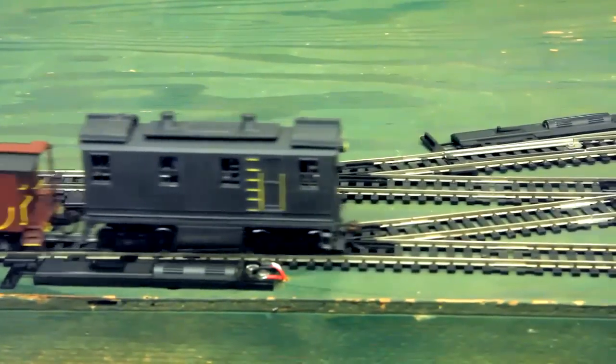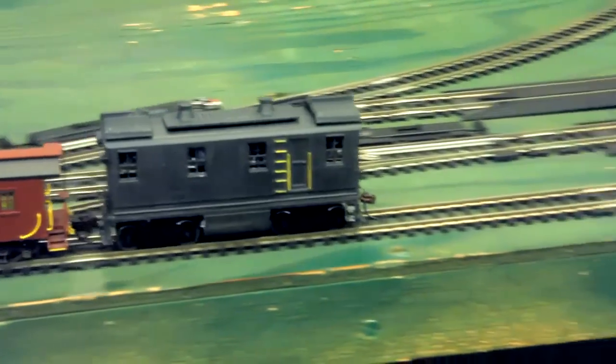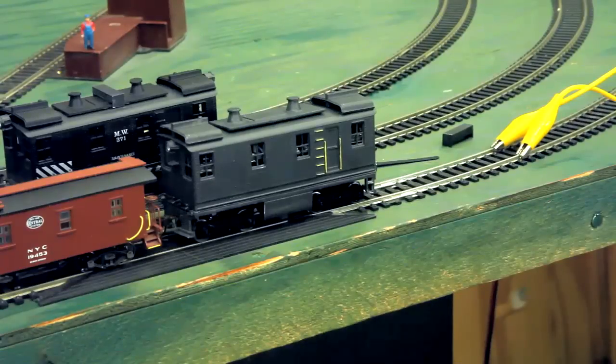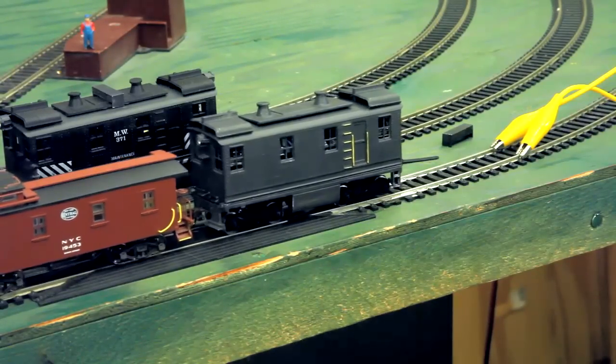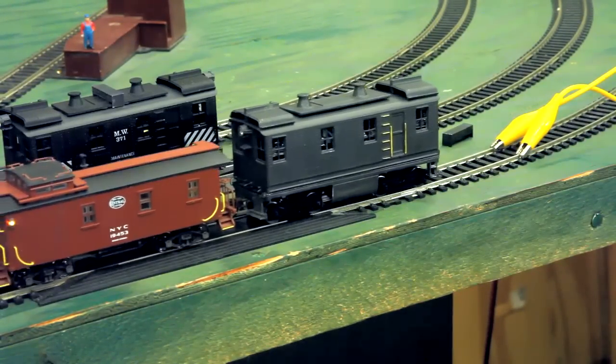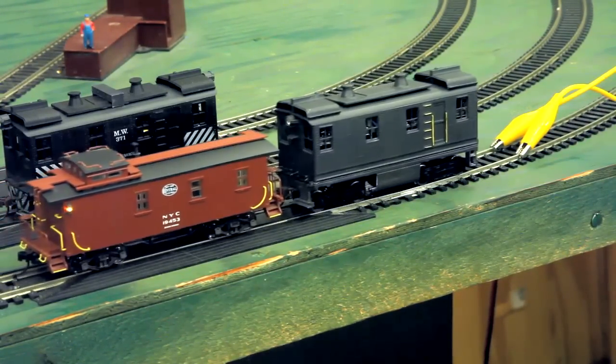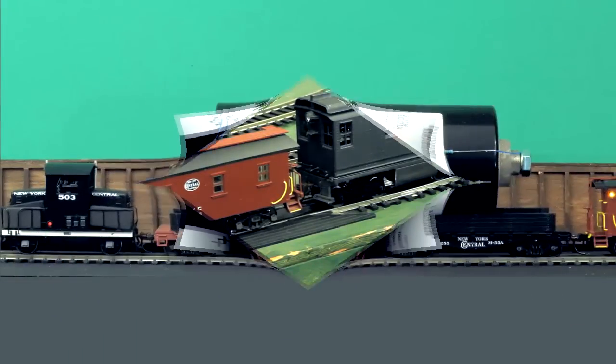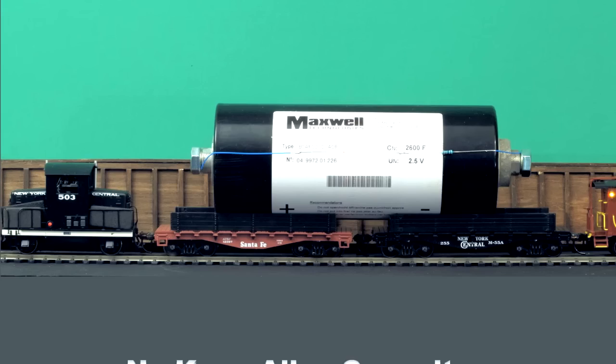Now we'll stop it and slow into the connectors, to give you an idea of the low-speed control you can get with it. Very smooth, very nice. Hope you enjoyed it, and have fun. Thank you.